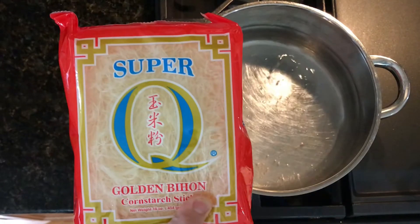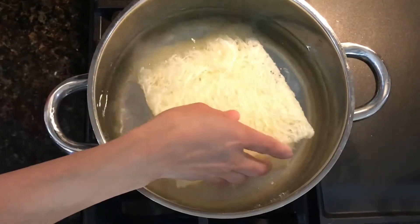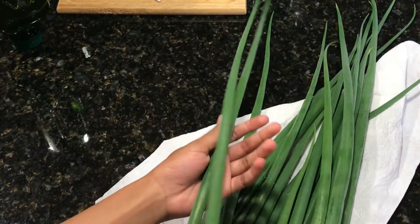Moving on with our noodles, here's the brand that we will be using. We're going to go ahead and put these into boiling water and cook for 15 to 20 minutes or until fully cooked.